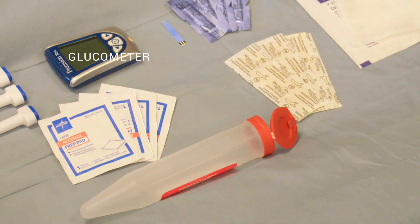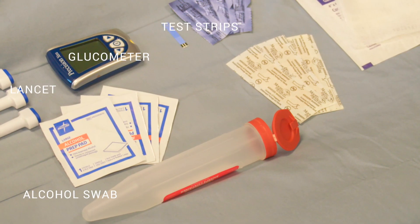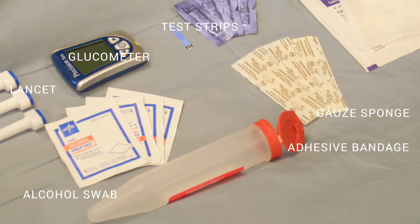The materials I'm going to need for this skill include my glucometer, my test strips, a lancet, an alcohol swab, a 4x4 gauze sponge, and an adhesive bandage.